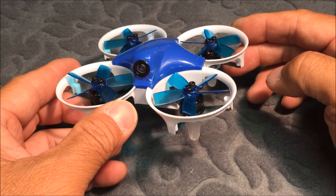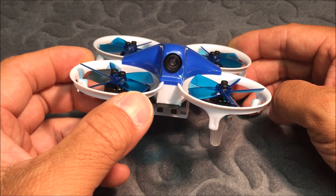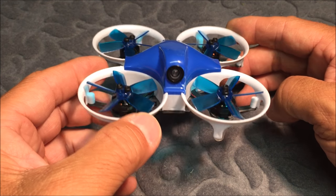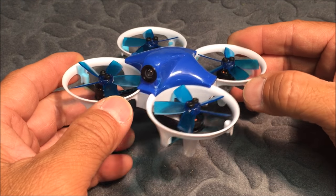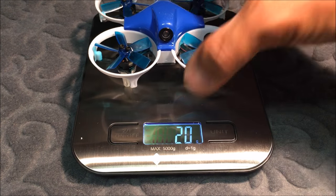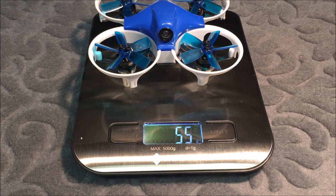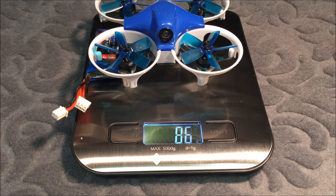Welcome back to the channel. Today we have another video of the DYS ELF 83mm micro brushless ready-to-fly racer. We're going to open it up and take a look inside the quadcopter. First, let's see how much it weighs. The quadcopter by itself weighs 55 grams, and with the battery that comes with it, the total weight is 86 grams.